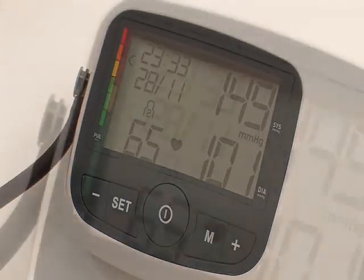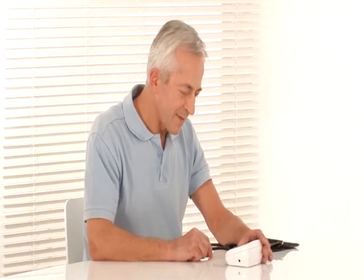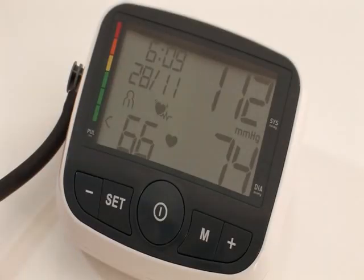The WHO indicator classifies the measurements according to the World Health Organization guidelines. The BM40 calculates the average value of all stored measurements and morning and evening blood pressure for the last seven years.